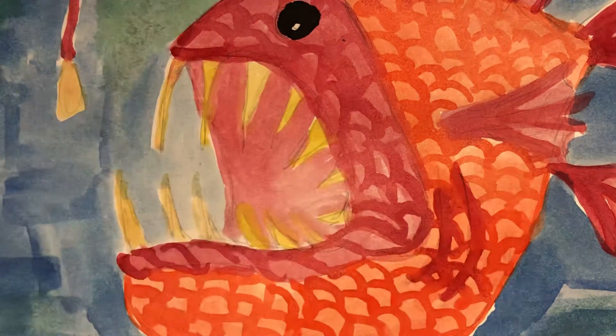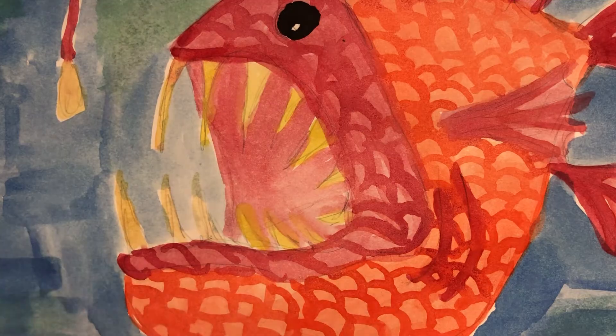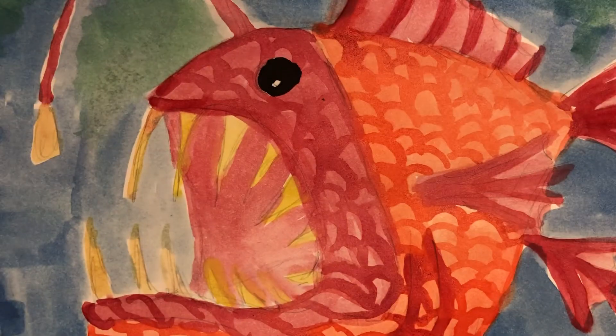I personally really like these fish just because they're really interesting to me. They're the angler fish and I think about them like from Finding Nemo. For this project, what we're really doing is using our observation skills in order to carefully draw this. Since we've been working on still lifes, I know that you guys can make this as well.